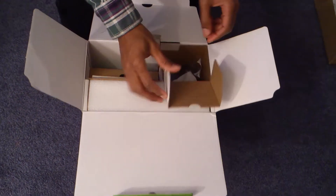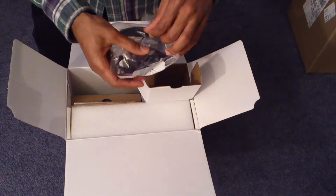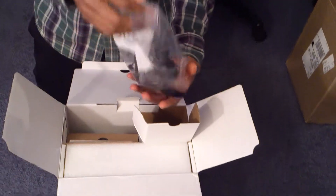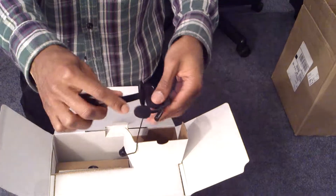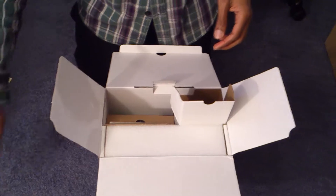First thing here: headset. And as you know, these are not the best headsets in the world, but at least they give you something, right? It's already falling apart on me. But anyways, who needs this when we've got the Turtle Beach, right? Put that aside.